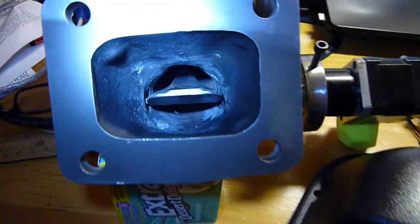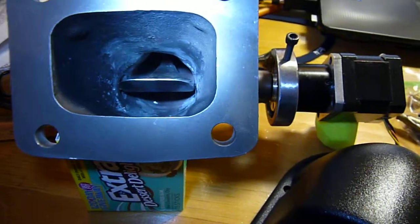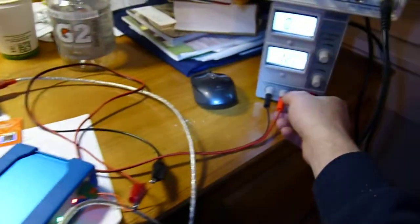We've got the vane in here. So when I restart this thing, it'll zero. I've got the power supply over here. I'm going to unplug it and plug it back in so that the controller will re-zero.